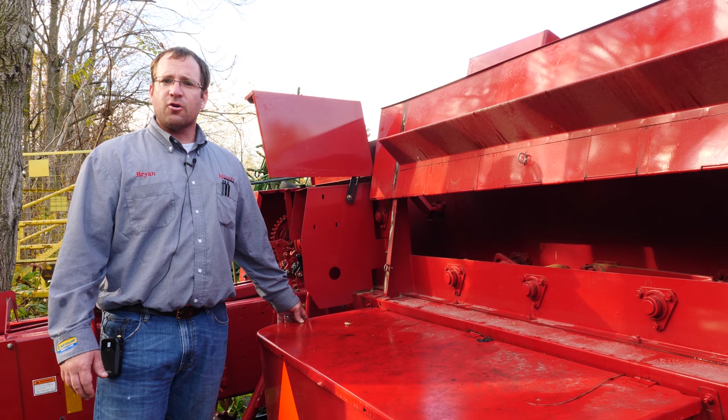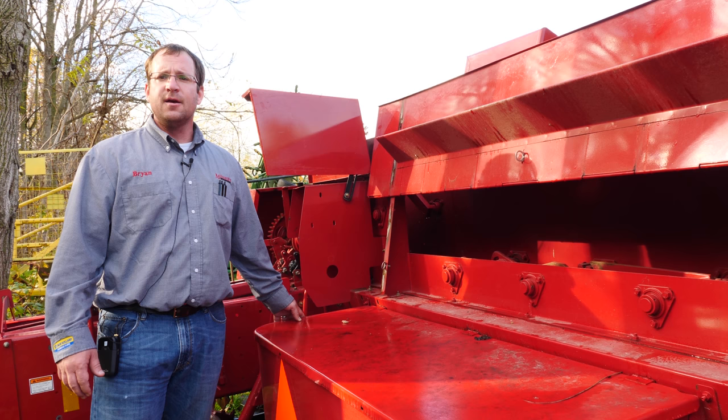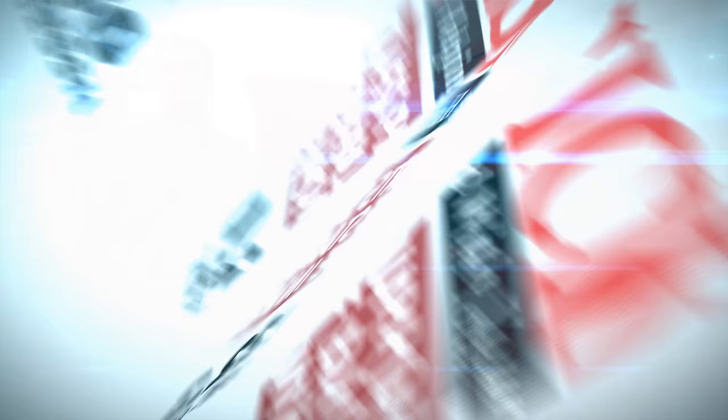If you have any equipment needs — parts, sales, or service — you can contact Messick's at 1-800-222-3373 or visit us on the web at messicks.com. Thank you.